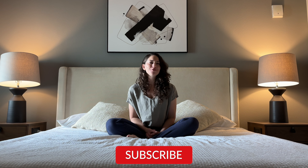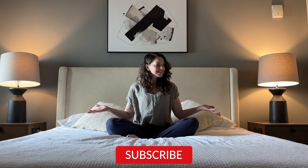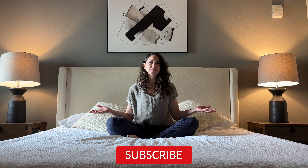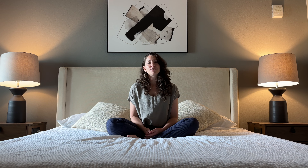Hello YouTube family, Hannah here from Tula Being Mindful Movement. Today's practice is bedtime yoga — something you might like to do as you're settling in for a night's sleep, and also for those of you who are shift workers and perhaps need to settle before sleeping in the daytime.